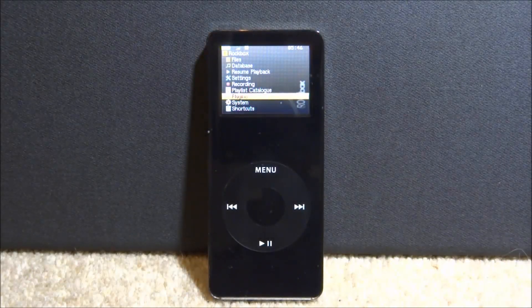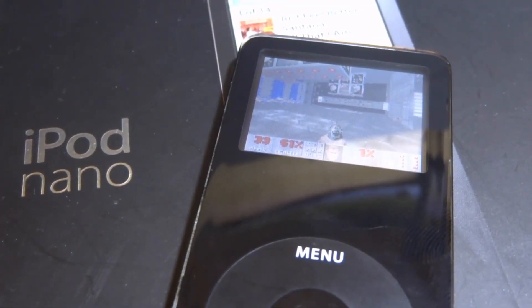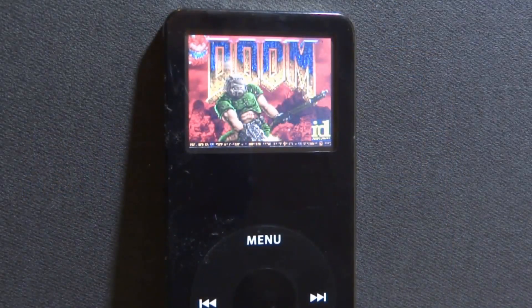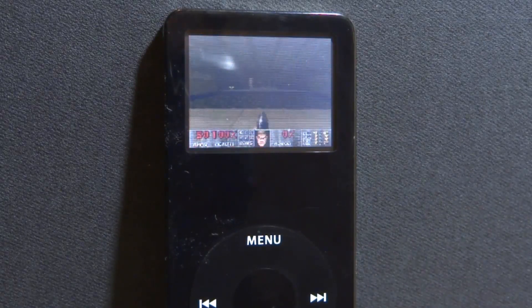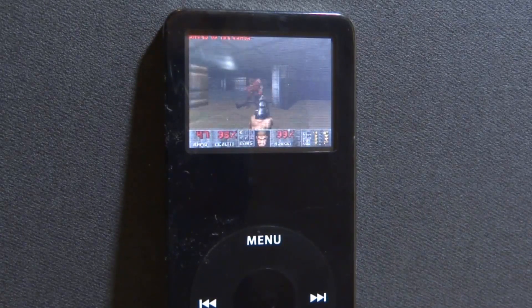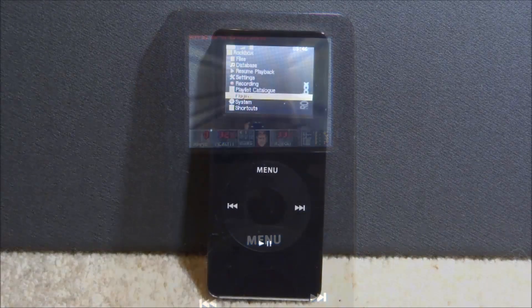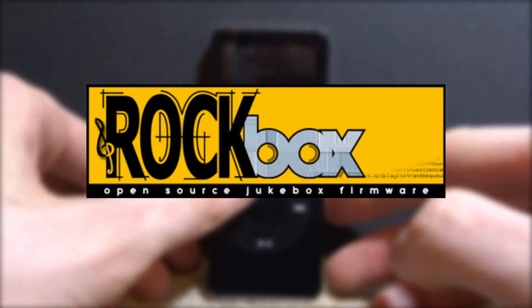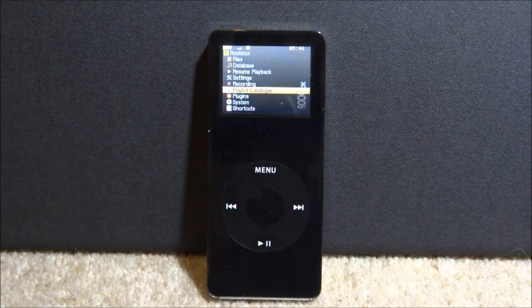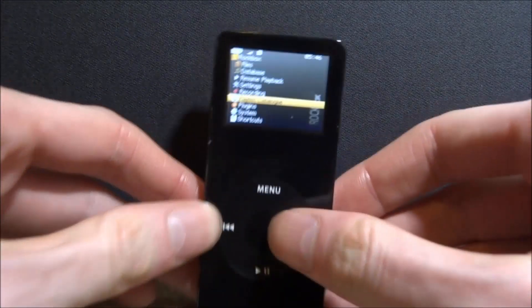What is up guys, Tech James here. In this video we're going to be playing Doom on an iPod. I'm going to be using the iPod Nano first generation, but this will work on any iPod that you've got Rockbox installed on. Rockbox actually comes with Doom installed, though it comes with a free version rather than the official one. If you don't have Rockbox, there will be a link in the description — I've made a full guide on how to get it running.